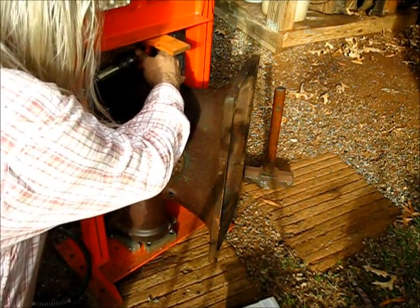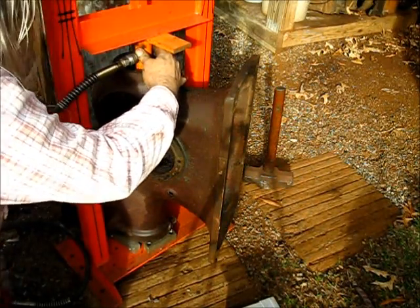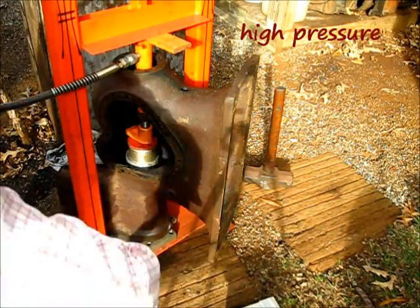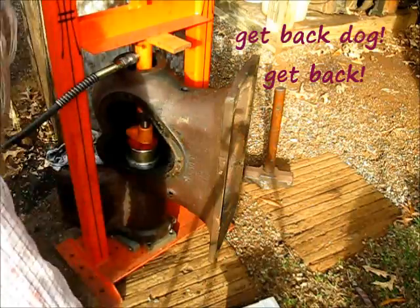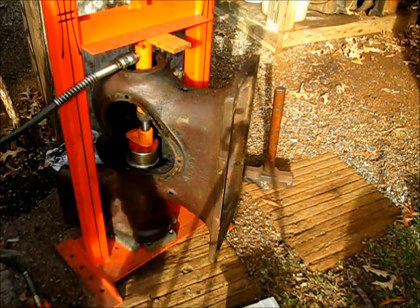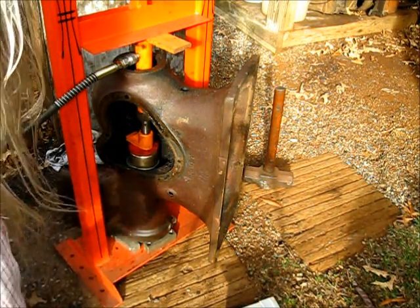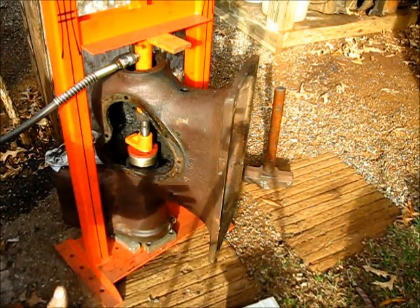Proceed with the port-a-pair — proceed to remove that sleeve. Did you hear it give way? Oh, this is going to be an easy one. Do you see that? At this point we're finished.